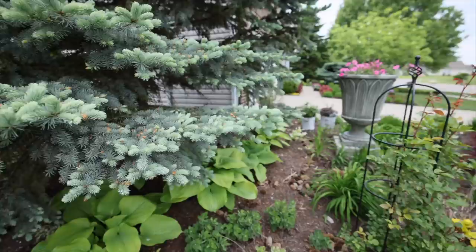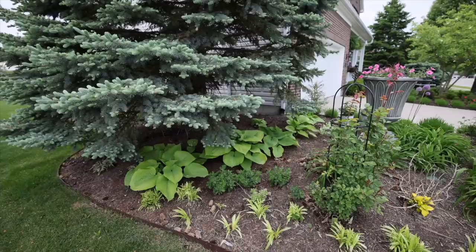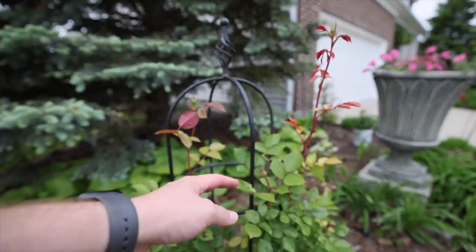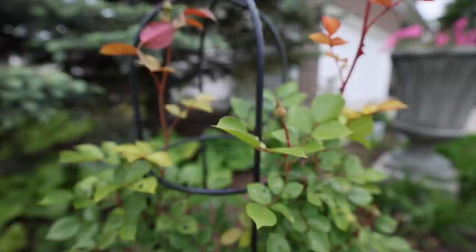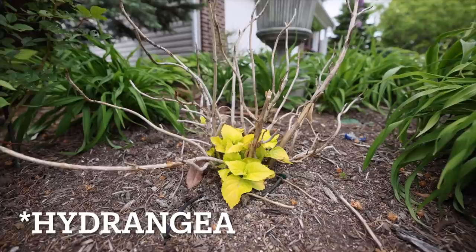Here we start going to what I call the Japanese maple bed. We have a ring of hostas around the spruce, and this is a Desdemona rose which is absolutely gorgeous with beautiful white blooms. There's a spirea here looking kind of rough — I may need to spray it with some neem to keep bugs off it, as it's getting a bit eaten up.